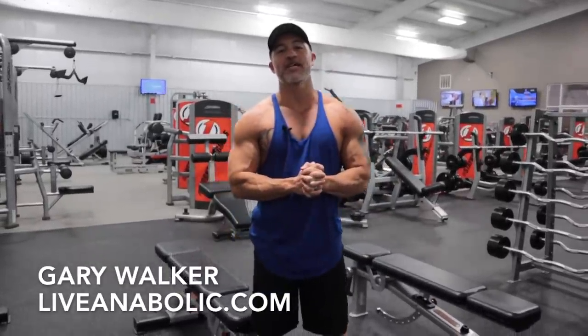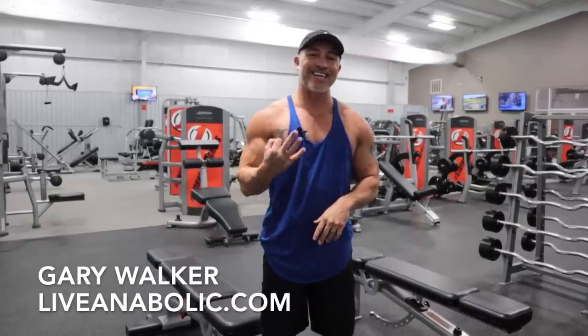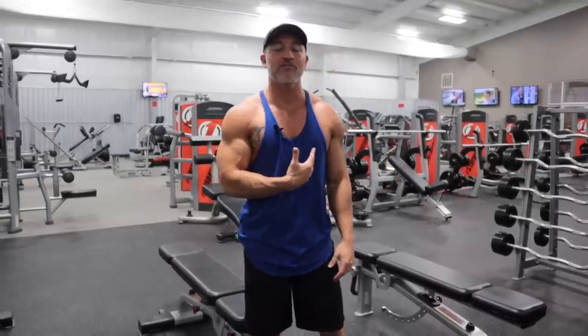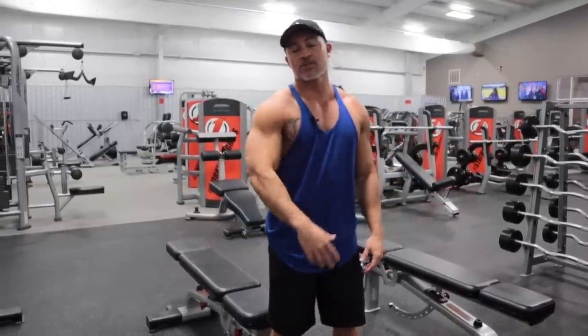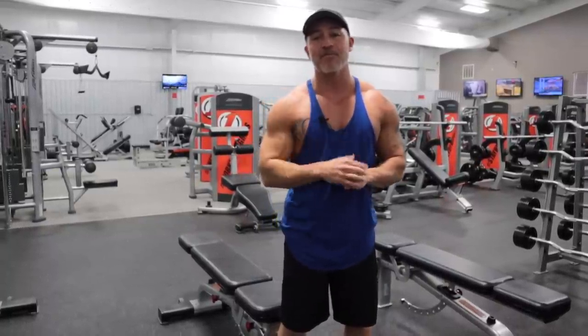Hey guys, Gary Walker here with liveanabolic.com. In this video, I'm going to show you three great exercises for building chest mass. I'm going to give you three of my favorites. There's a ton of great exercises out there, however, if you come to me and your goal is to really start building mass, a good full chest muscle, I'm going to give you these three every time.